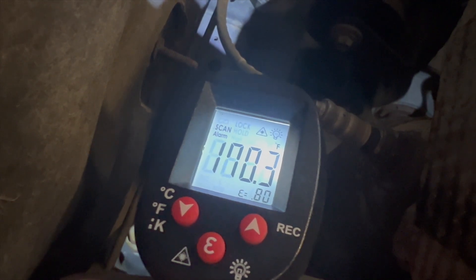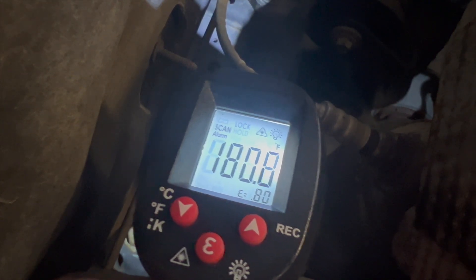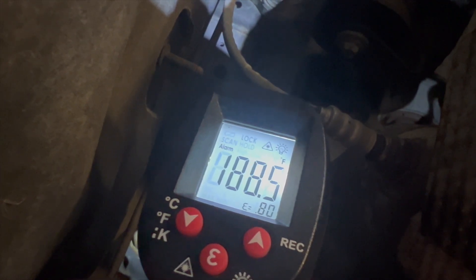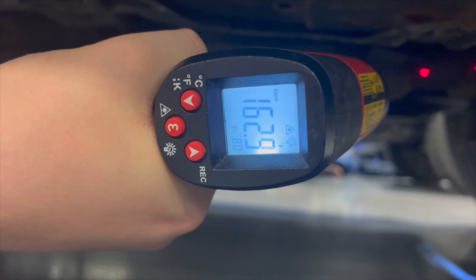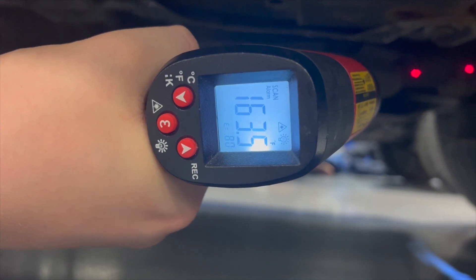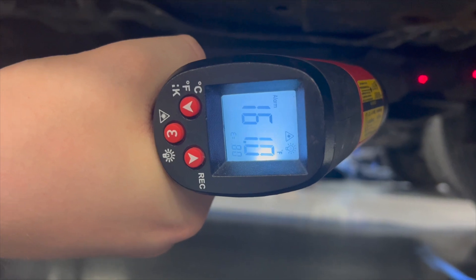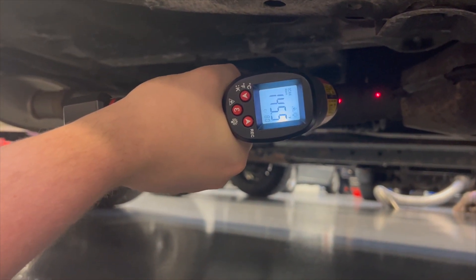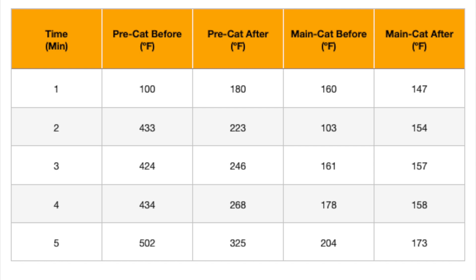We were able to accurately test after the pre-catalytic converter and got a temperature reading that fluctuated from around 100 degrees Fahrenheit to 192 degrees Fahrenheit. Joe then performed the same test before and after the main catalytic converter. The temperature before the main cat was around 160 degrees Fahrenheit, while after was around 147 degrees Fahrenheit. We continued doing that every one minute for five minutes, and to save some time, we made a graph of our results. The temperature readings were a little lower than we thought, as the highest average temperature recorded was 502 degrees Fahrenheit.